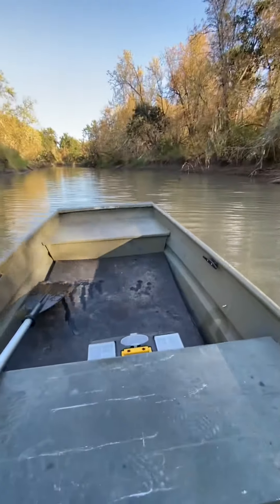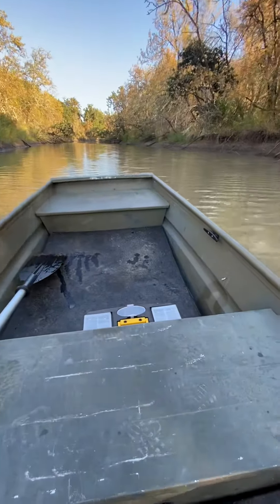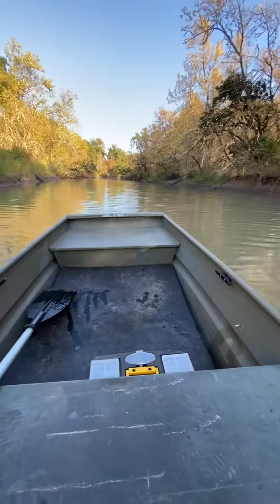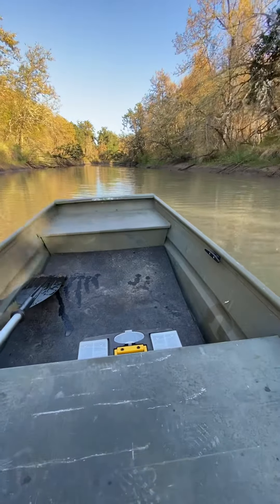It scoops along fantastic, this thing is something else. Can't imagine having much more power on this damn little boat. Once I get the hang of it I'll be wanting to put a turbo on it or something.